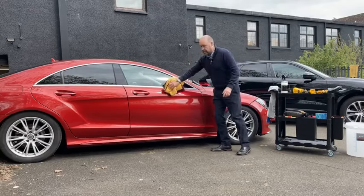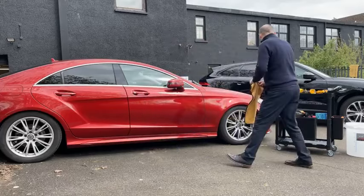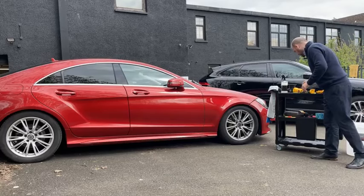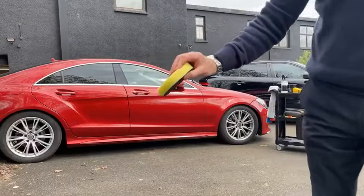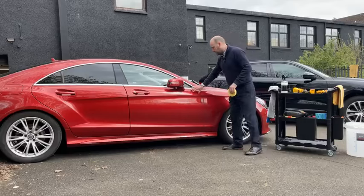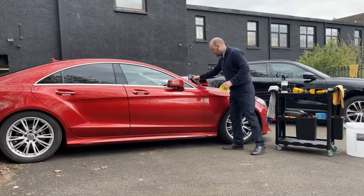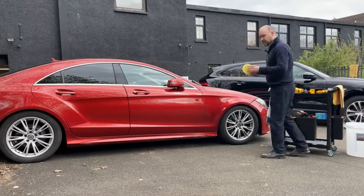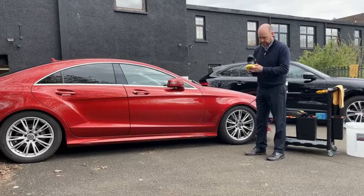So what we're going to start off with is the yellow pad — it's just a medium firmness, so this would be a polishing pad. The reason I want to use a polishing pad is we haven't used Pure on this paint for a few months. I'm not too sure what we'll be faced with, and you want just a little bit of cut to get through any of the ingrained organic matter or grime.